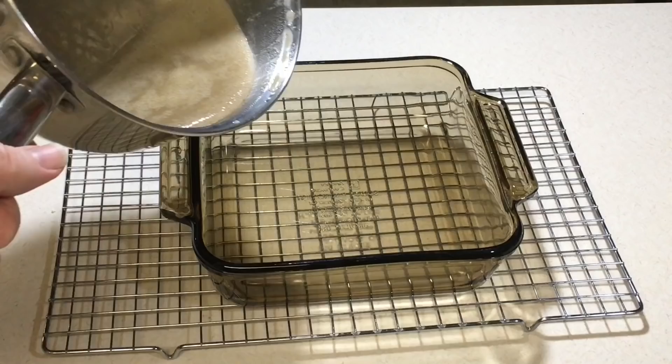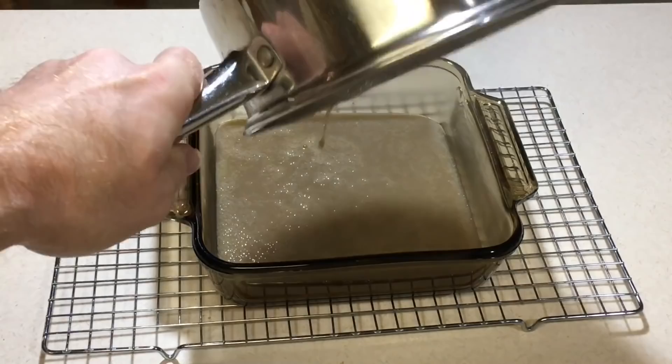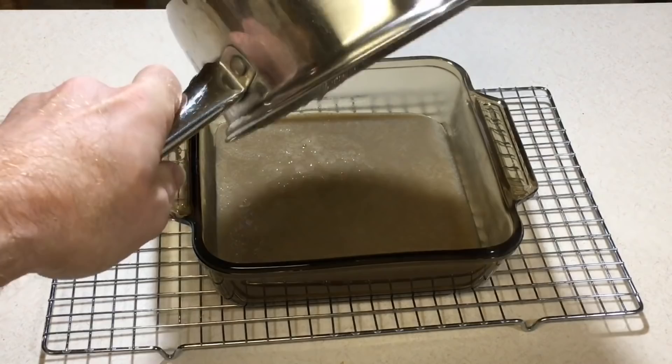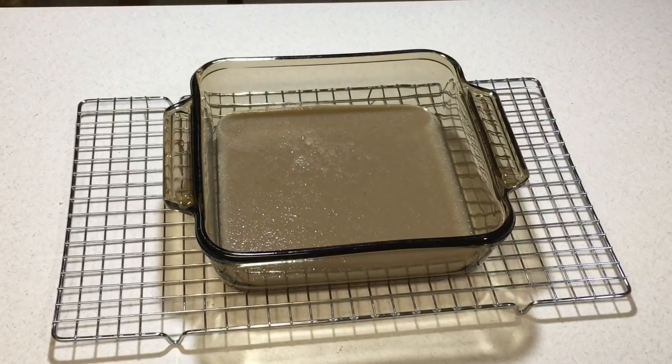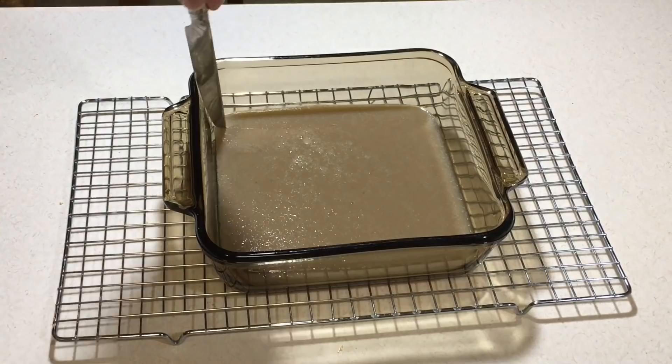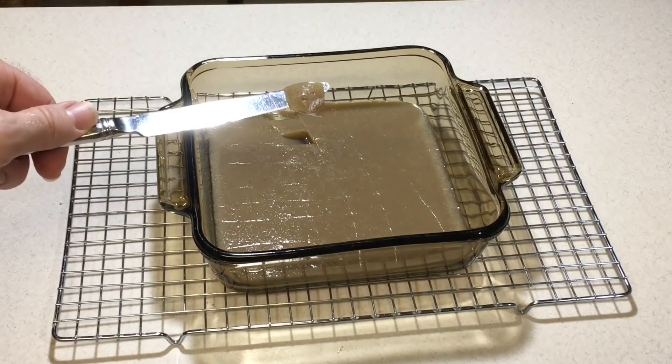Once it's boiled for a couple of minutes, I pour it into a shallow container to cool. One really important thing during this step is to make sure that you don't shake or jar it — don't try to move it while it's cooling. It needs to cool completely while being left undisturbed or it will not solidify properly. Fortunately, if you happen to disturb it while it's cooling, you can put it back on the heat, bring it to a boil again, and start over, and then it will usually solidify just fine. After it's cooled for about half an hour to an hour, you can just cut it up with a knife into cubes. These cubes are nice and soft — perfect to feed to your bugs.